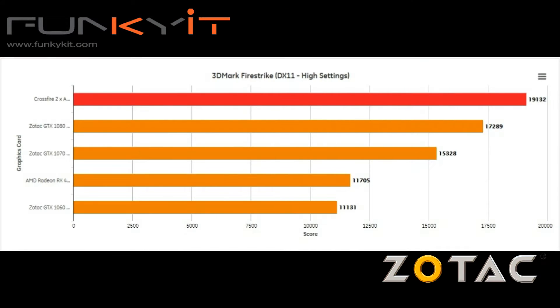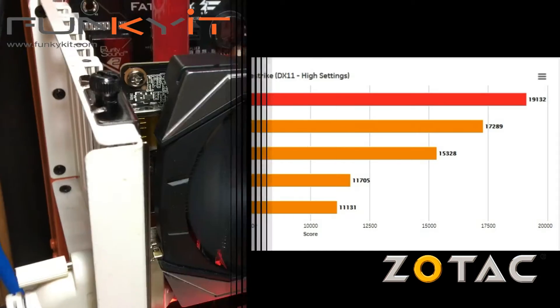For the newer 3DMark Firestrike benchmark, the crossfire setup was at the top of the list, beating all of the GeForce GTX cards.